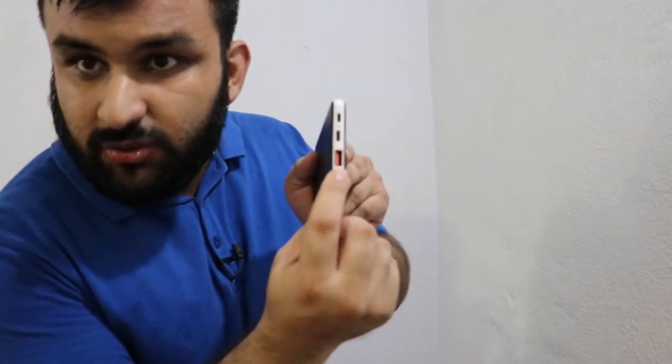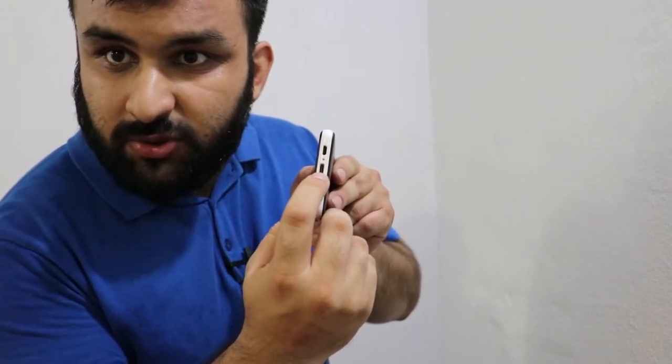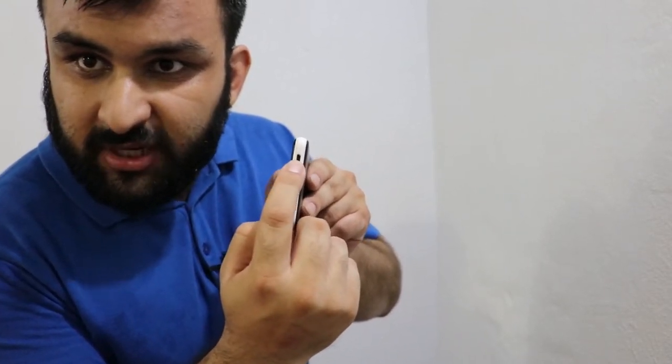Hello everyone, today we're going to be talking about power bank efficiency. You might have wondered why your power bank doesn't charge as much as it is written on it. For example, in my case I have this power bank and it has a Quick Charge 3.0 output and 18 watt input/output. This is micro USB, this is Type-C, and this is USB-A. It is fast charging 18 watts, and this is a 10,000 milliamp hour fast charging power bank, and it doesn't charge my 2,600 milliamp hour phone battery to about four times. Why is that? Well, there are some power losses that we don't encounter but they are there.